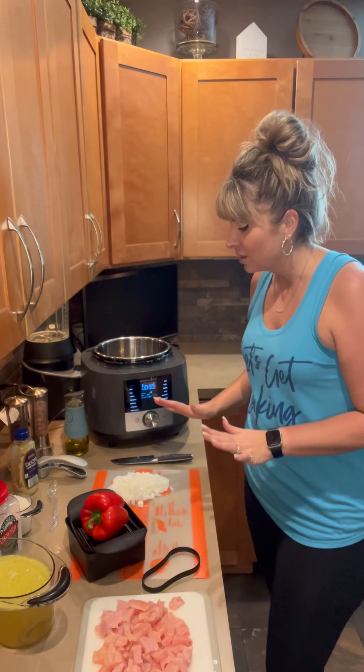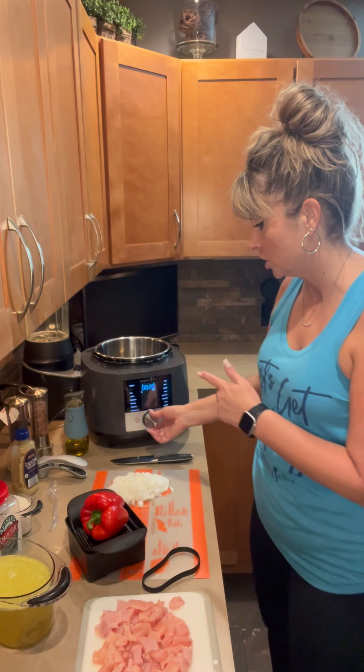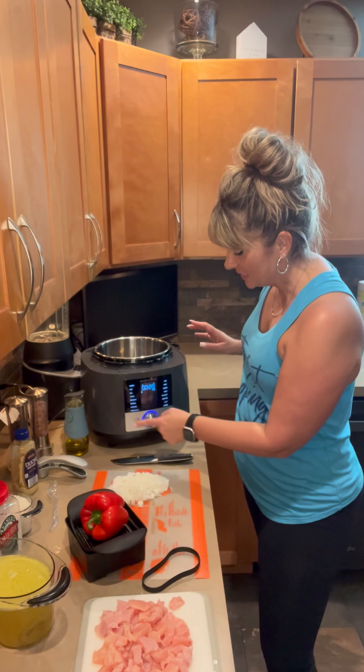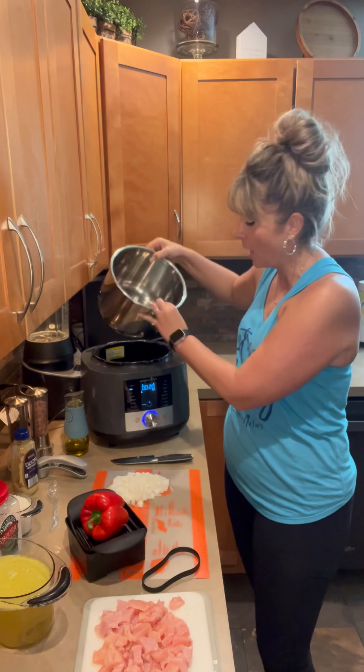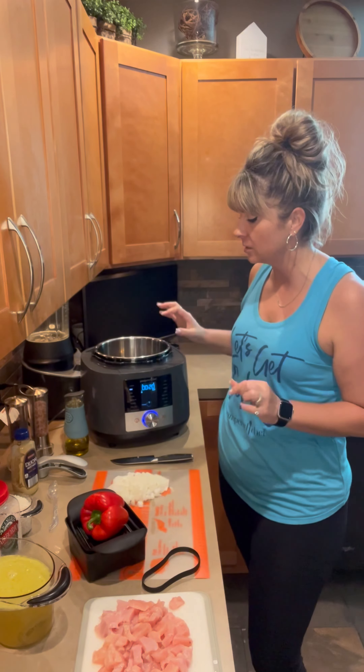So let's get started. We're going to turn this onto the sear function, which is one of the many pre-programmed settings. We set it to sear and push start. That's going to heat the inner stainless steel pot — it's a six-quart stainless steel pot.